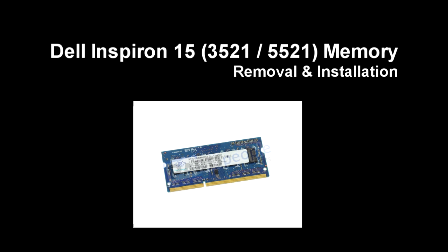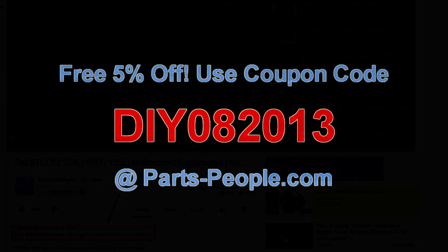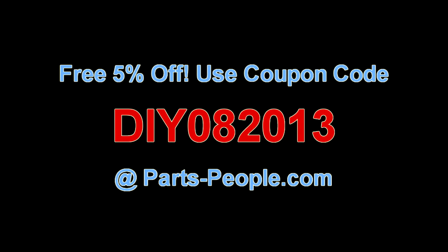This video will show you how to remove the memory in the Inspiron 1535, 1535, and 1521. Check the links in the description below to find parts for this laptop. Partspeople.com offers 5% off to do-it-yourselfers with this coupon code.